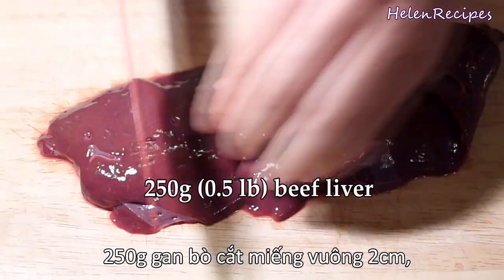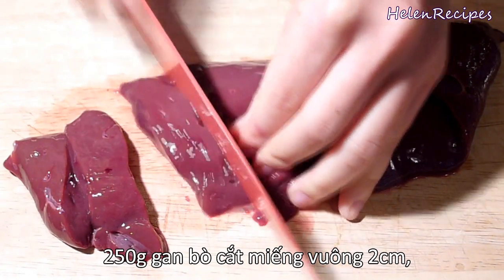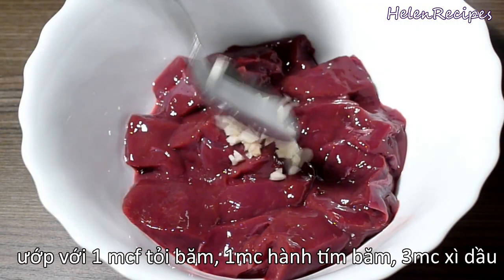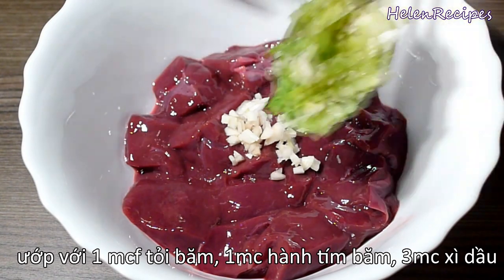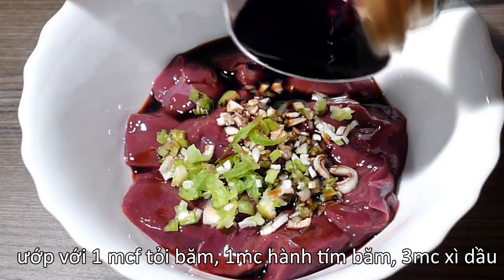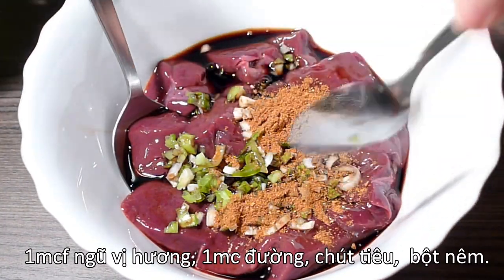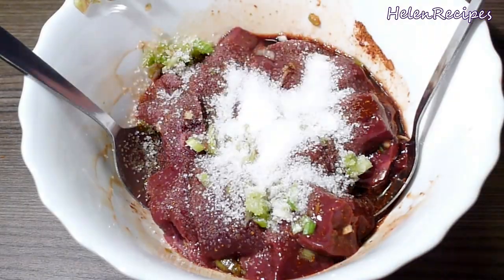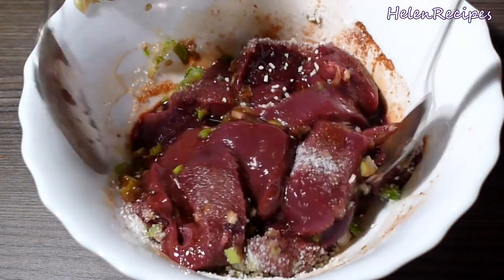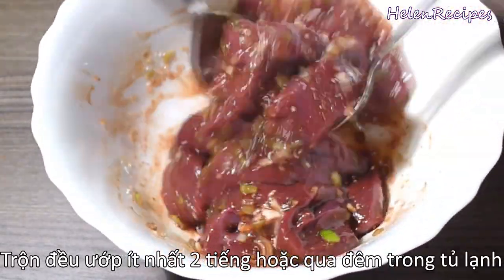Similar to the rice paper salad recipe, I'm also using beef liver cut into cubes. We're gonna marinate it with a teaspoon of minced garlic, a tablespoon of minced shallots or the white part of spring onion, 3 tablespoons soy sauce, a teaspoon of five-spice powder, a tablespoon of sugar, half a teaspoon of pepper, and half a teaspoon of chicken stock. Mix really well and let marinate for at least two hours or overnight in the fridge.